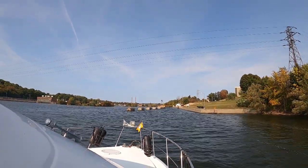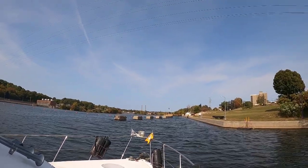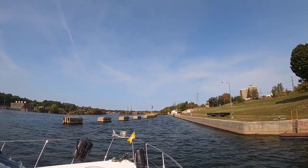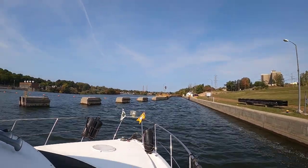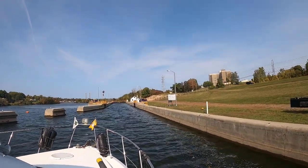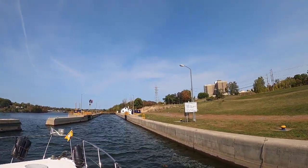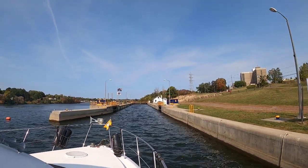We're coming up on Lock six, still on the Oswego Canal. You can see the flags flying there and it looks like the wind is going to push us over to this side. We docked on the starboard side last night and for all the locks we decided to keep doing a starboard tie. Sam asked the lock masters before we get there if that works for them and they all said yes. So when you come through here on your loop, you want to make sure you watch the flags and watch what the wind is doing to make it easier for you.